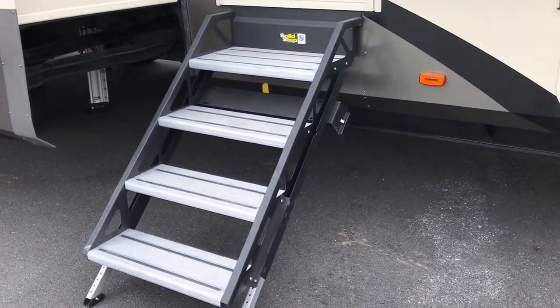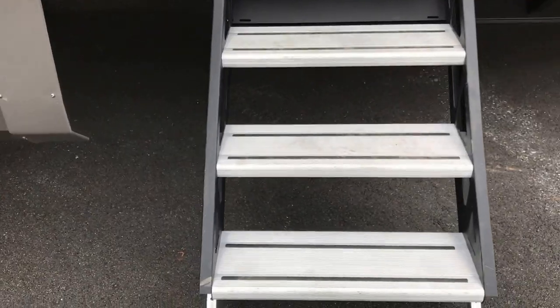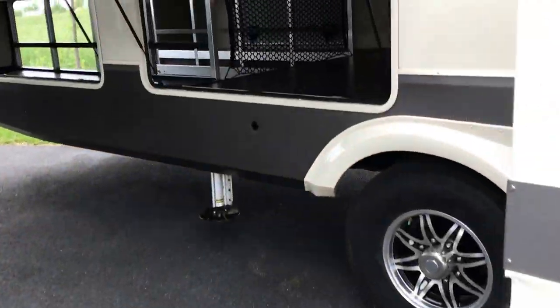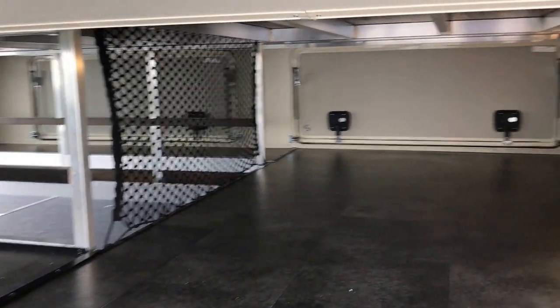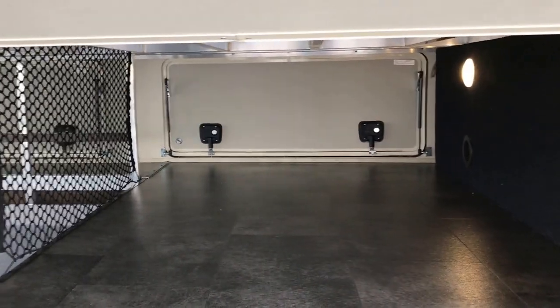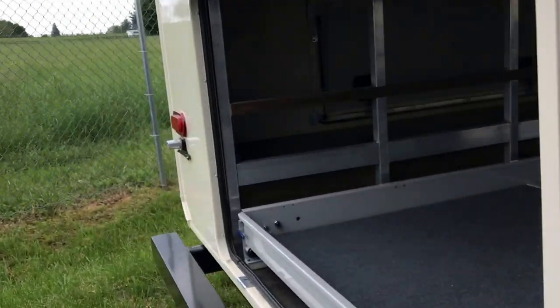Look at these solid steps here — nice and sturdy, and they do have adjustable legs on them. What is really unique about the Solitude is all of this storage space back here, because they have lifted the living room in the rear. So you've got all this pass-through here, with storage on the sides.